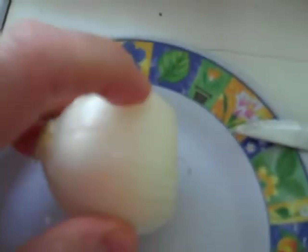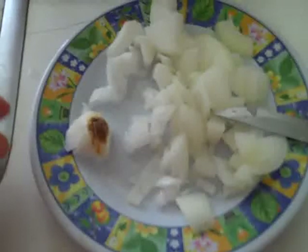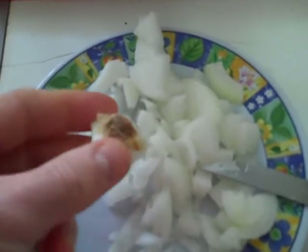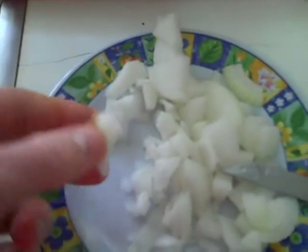Now I'm going to turn the onion over and I'm going to cut parallel to the flattened base. Voila, all that's left. As you get towards this other end, you're going to have to put the onion back down and sort of cut from the outside working in.